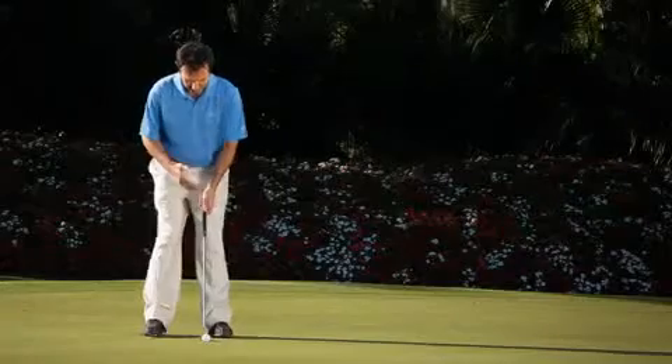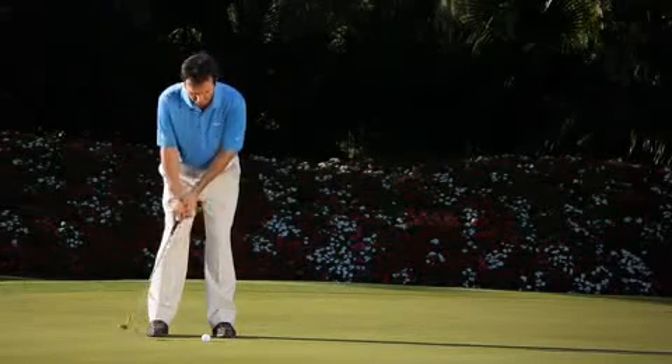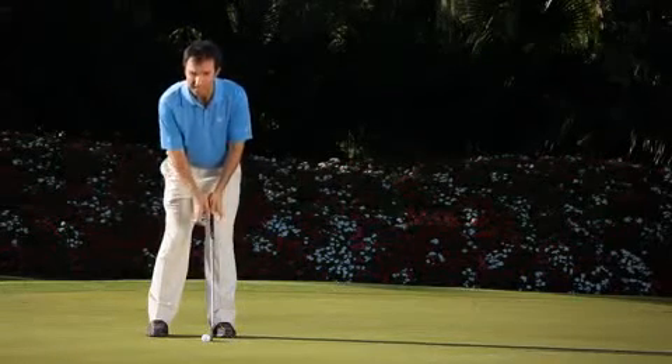There are two essential elements in order to be a good putter: one is distance control and two is direction. In order to get both of them right, we need to make sure that we use our shoulders in the stroke and not use our hands too much.